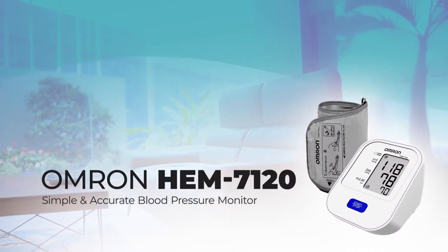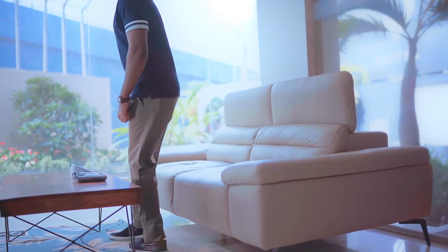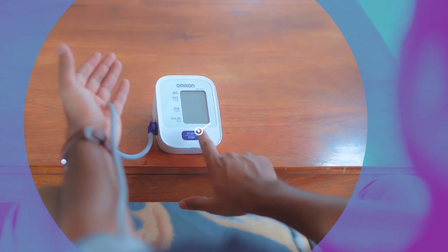The Omron HEM7120 blood pressure monitor gives you accurate readings in just a few minutes. Simply connect the cuff to the side of the device, then press the start-stop button.